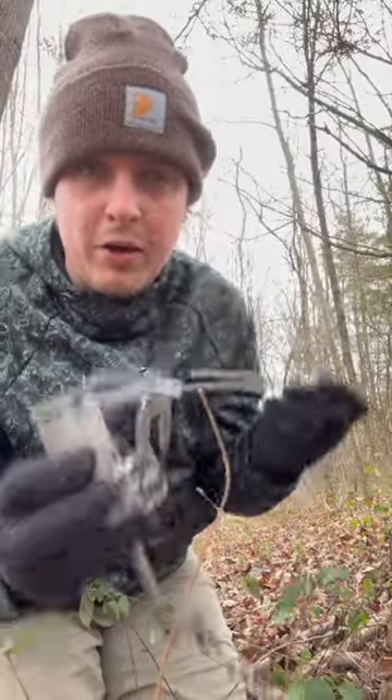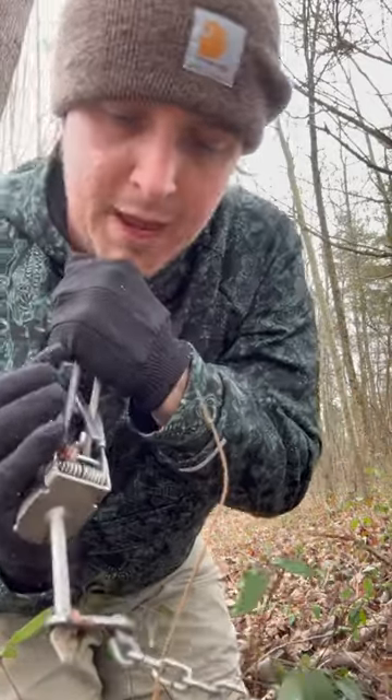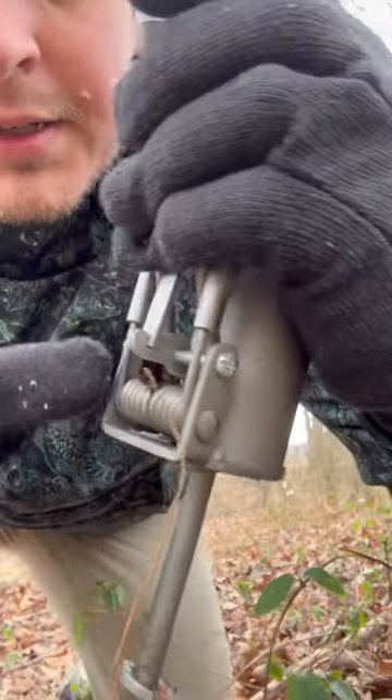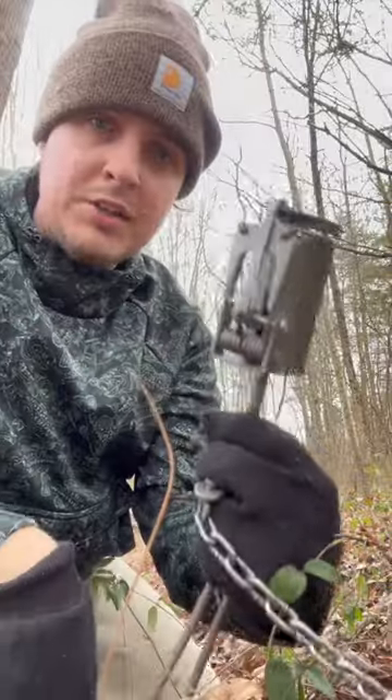We're going to use this tool right here to reset this. We're going to put it right there and push this back just like that. And we're going to push this little trigger right here in the trap. As you can see right there, it's caught on this little trigger. Pull that out — she's all set.